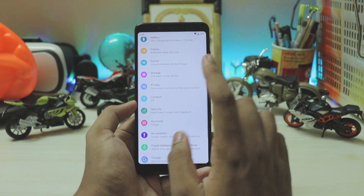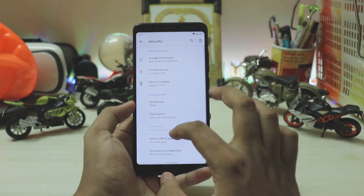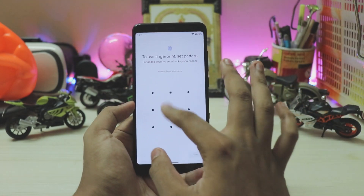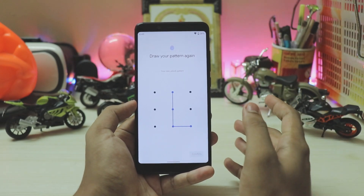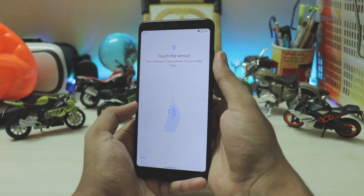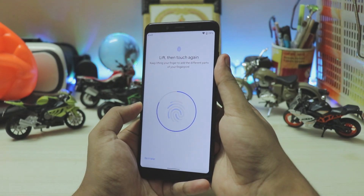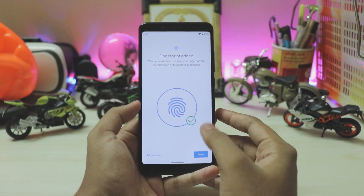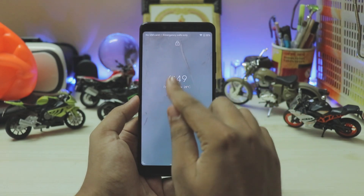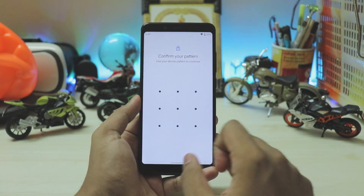Coming back, there's pretty much nothing else new — everything is the same. You do get sounds updated through the Play Store, which is new. Going to Security, you have Pixel Imprint completely working. Setting it up quickly — all hardware features are very vendor dependent, so choose your vendor wisely. Tapping the sensor, it's pretty fast compared to Android Pie. Coming back to the lock screen, the font has been updated with a shadow, which is nice.